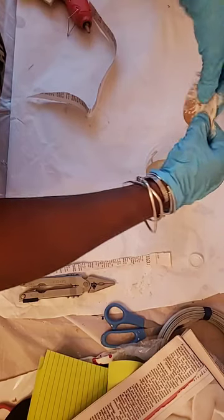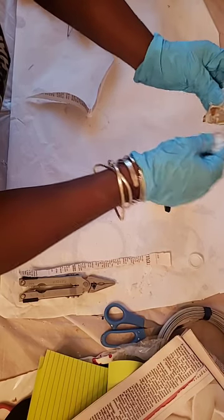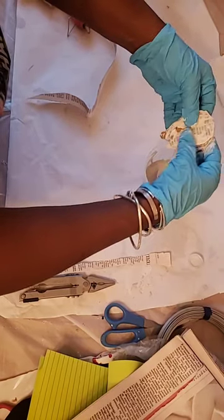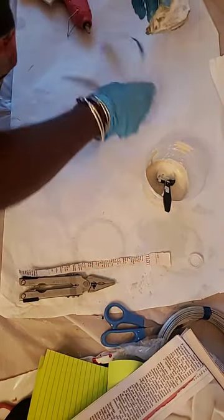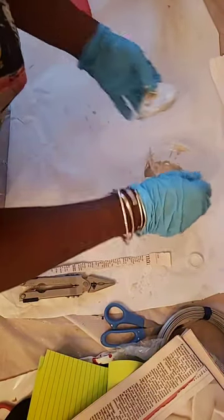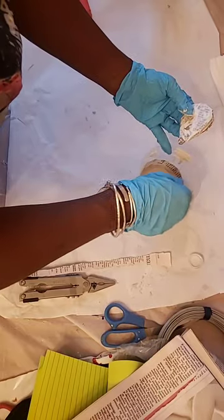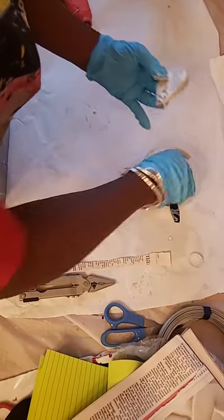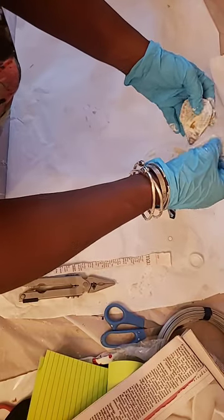Once it's dry it can be sanded - wet sand, but it can be sanded - and it can be painted. Hopefully it would be just what I'm thinking, it will work, and then I will do it on a larger scale for my painting. So we shall see, friends.